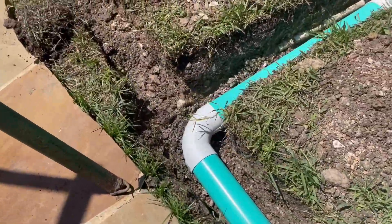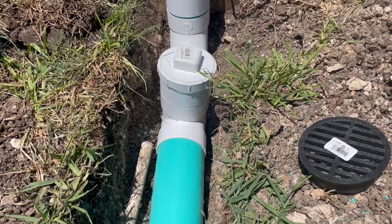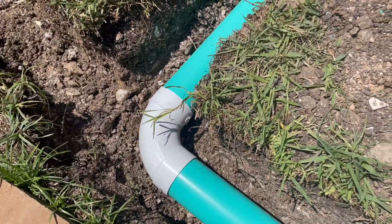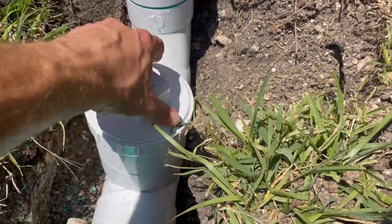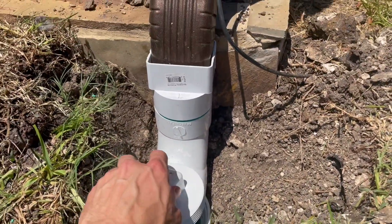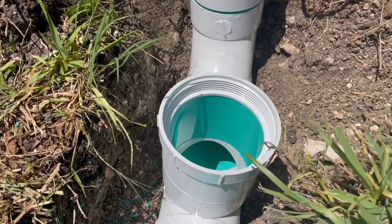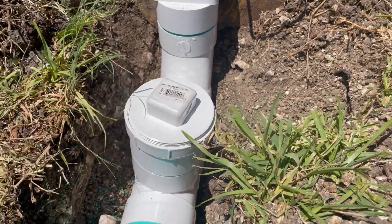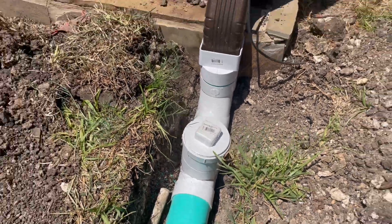Again, a long-turn 90. We added a cleanout here because this line was so long and included a 90-degree turn — there was potential for blockage. Once the dirt is put back, this pipe is pretty much immobile, but because we added a cleanout, this line is very serviceable and can be cleaned at a later date if needed. That cleanout is installed below the grass line so the mower will pass right over it.